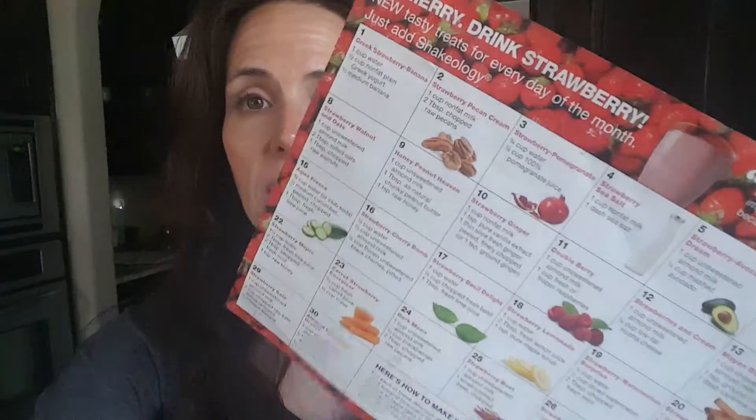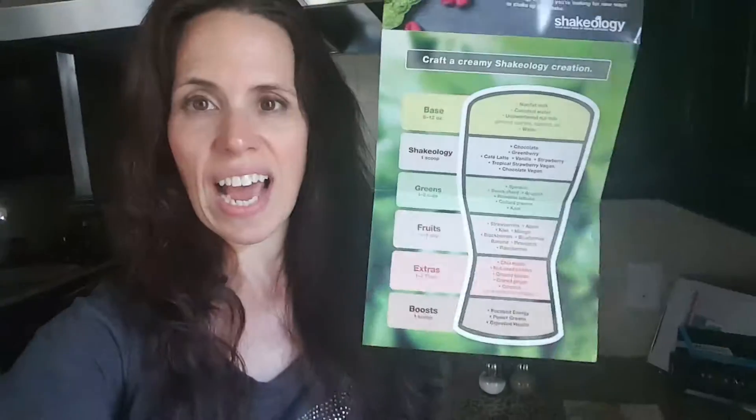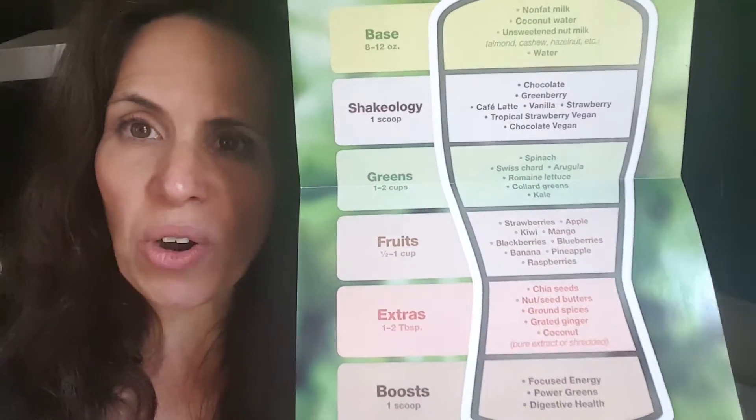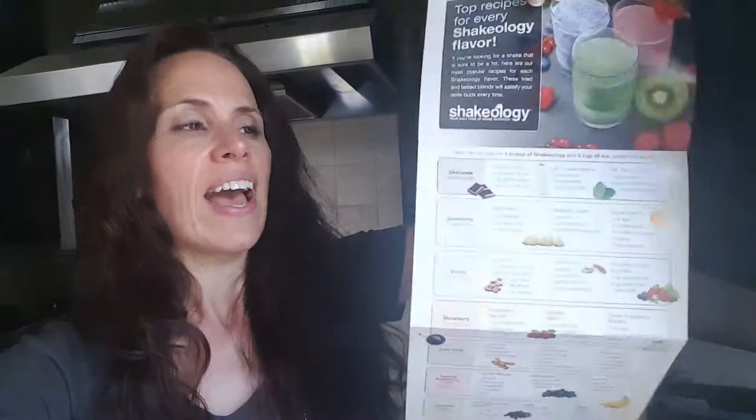I like to hold on to my recipe calendars that come in every single one of your boxes of Shakeology when you order it. So if you ordered a box of strawberry Shakeology, you're going to get one with strawberry-based recipes, and chocolate and vanilla and so on. On one side it shows you how to craft a creamy Shakeology creation — it breaks down and gives you all kinds of ideas you can put inside your shake, starting with your base of water, milk, coconut milk, cashew milk, and how to add greens, fruits, and vegetable ideas, or extras to create different flavors. You can really get creative with your shakes.